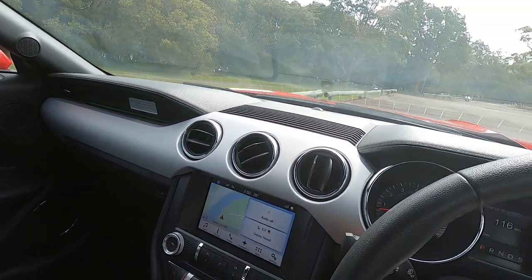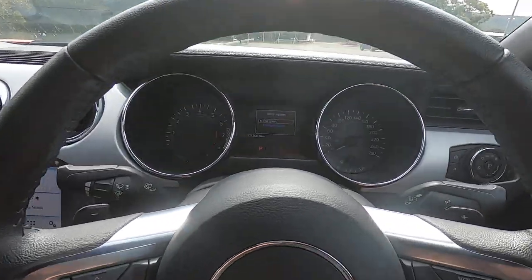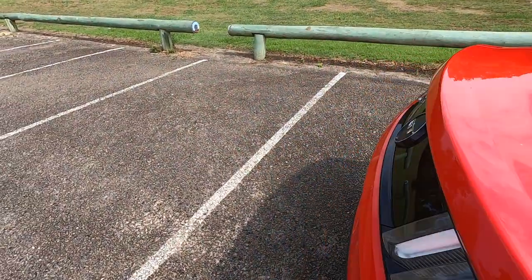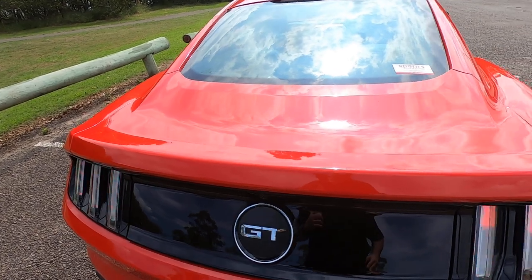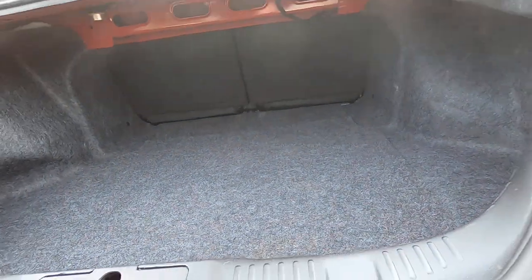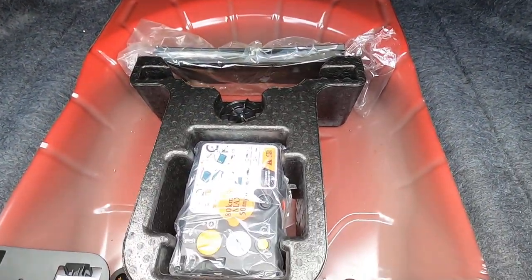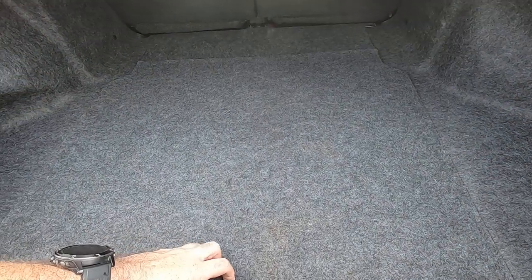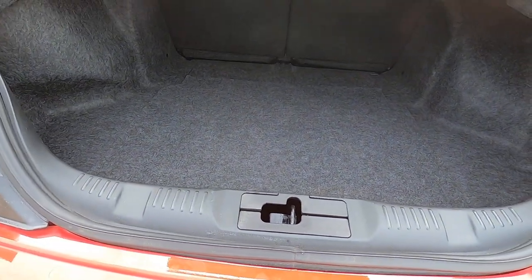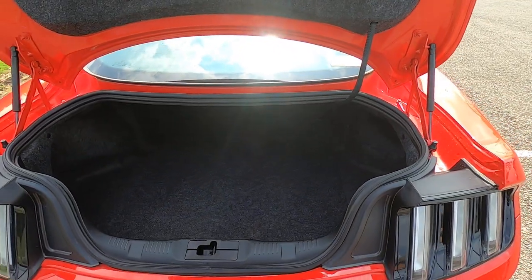I'm not sure about the back seats for taller folks, but we'll quickly have a look in the boot. As you can see, there's not a lot of boot space. Under the floor you've got some tire repair bits and pieces — you don't actually get a spare in this one, which is a shame, but I think that's for weight saving. That's pretty much it for the interior; let's check out what's under the bonnet.